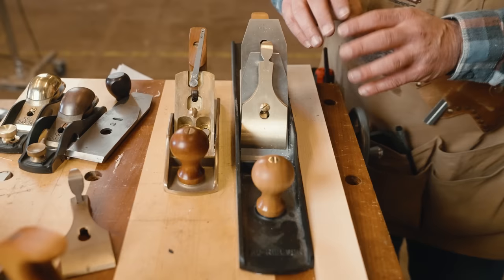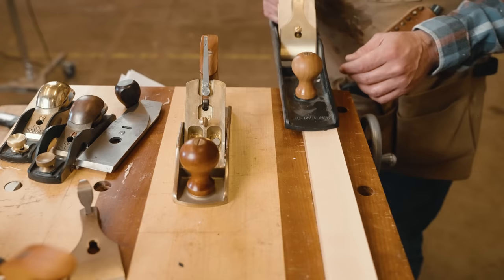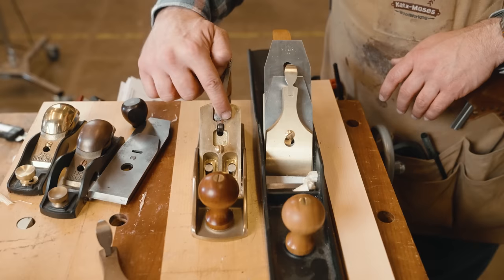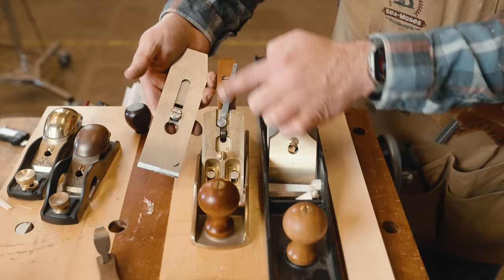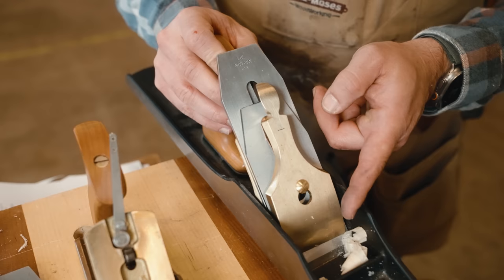Now let's talk about lateral adjustment — that's how we get the blade square to the body of the plane. I've set this one sort of extreme so you can see it. I'm going to take a cut and you can see it's only cutting on one side of the board, which means that side of the plane is too low. You're actually going to move your lateral adjustment towards the side that is too low. It sits on a cam, so moving the lever towards the left lowers the right side of the blade.